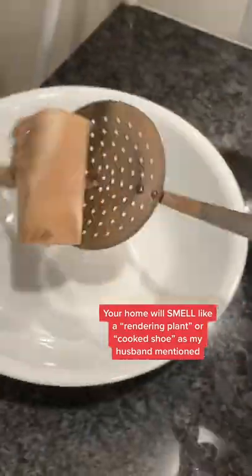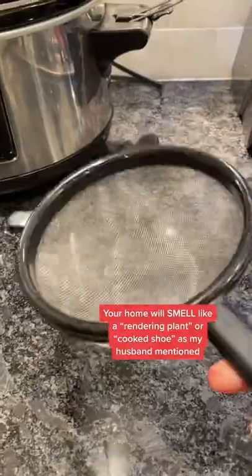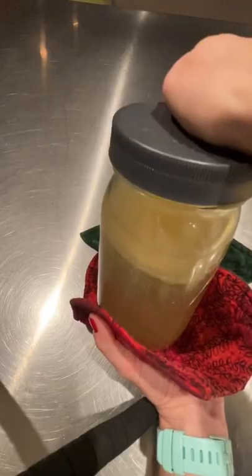Cook on low for 12 hours in the crock pot. Discard the bones — they're no good now. Pour through a strainer and stick them in the fridge overnight.